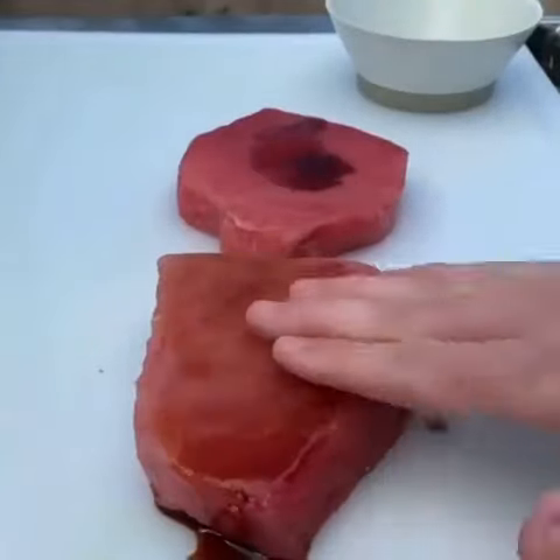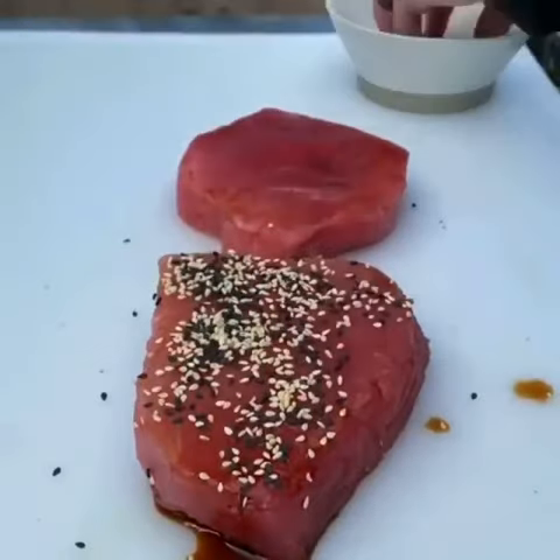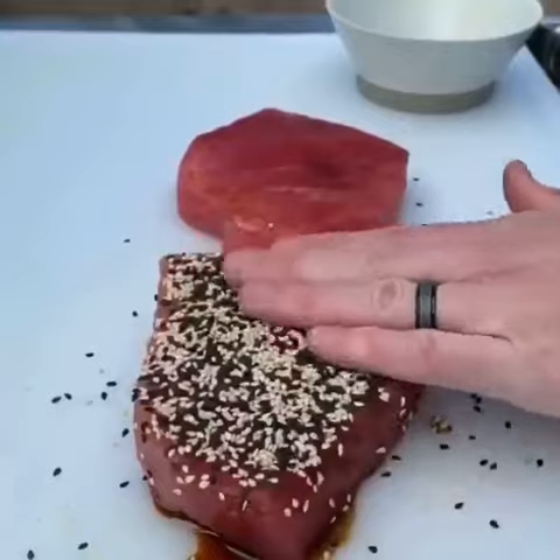Let's make some yellow fin tuna steaks. That's a splash of soy sauce — we're going to use that as a binder and go ahead and apply some white and black toasted sesame seeds there.